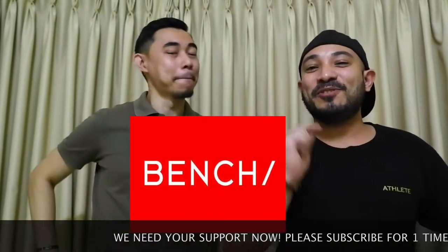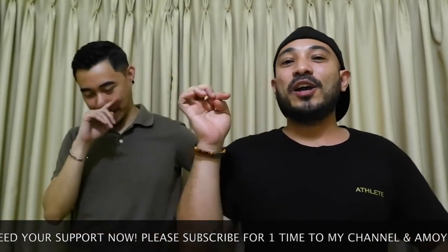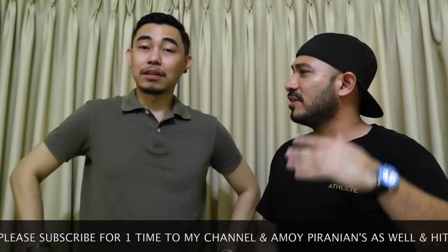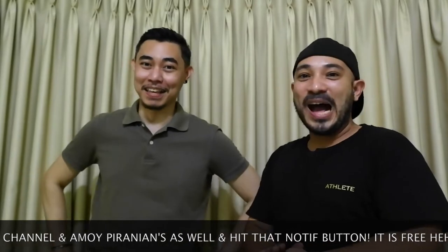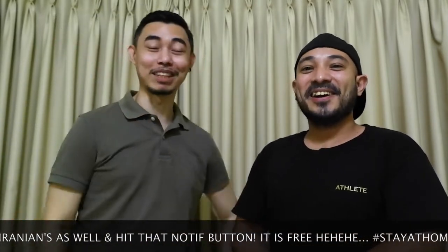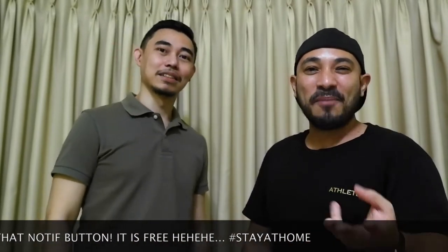We'll review the hidden gem — one scent from Bench. Ito ay local perfume dito sa Pilipinas. I think mayroon din sa ibang bansa, Bench. So, isabihin na natin yung sekreto ng Bench — a scent na walang nakakaalam. Siguro nakikita nyo to pero ini-snub nyo lang pag pumupunta kayo ng Bench, or baka hindi kayo pumupunta ng Bench. Hindi nyo ini-snub kasi sobrang mura yung presentation niya, pangat-pangat ng bote.